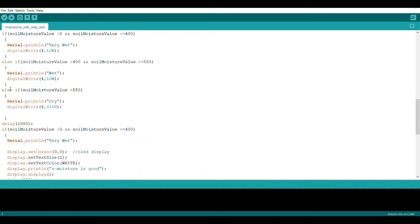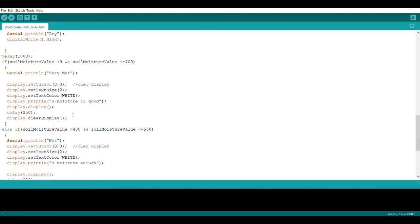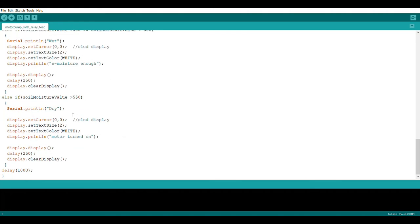This is the logic for the working of our smart irrigation. Based on the soil moisture values, the water will turn on and turn off. If the soil moisture is good then water will turn off, and if there is less soil moisture then water will turn on.